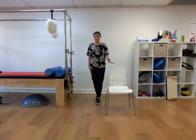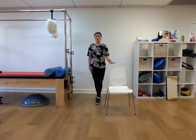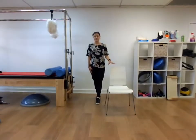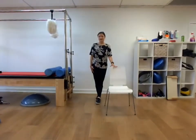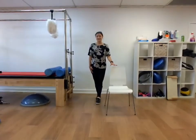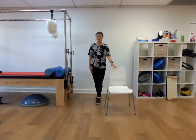Left foot forward, right foot behind. Have the hands nearby. If it's too challenging to close the eyes, just keep the eyes open. Counting up from 1 to 20, then counting back down from 10 to 1. So really good.